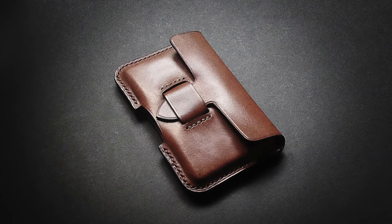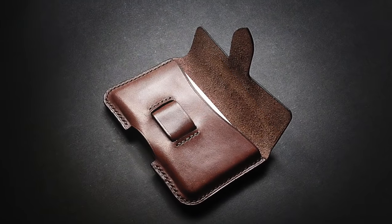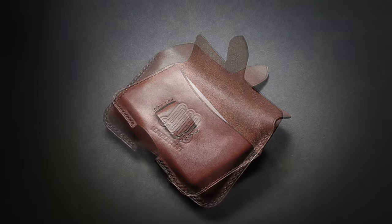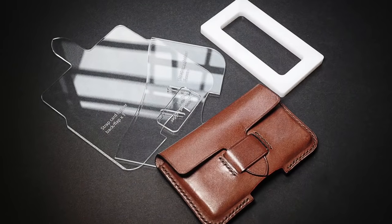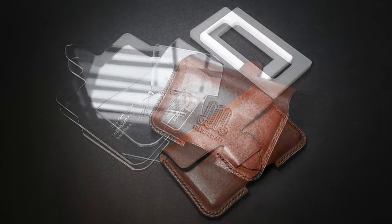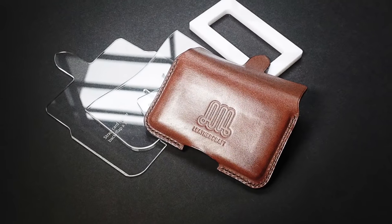Hello and welcome to this new Leathercraft Academy tutorial. Today I would like to show you how to make this nice and easy to make little wet molded card holder. The pattern and mold are available on amleathercraft.com if you are interested.